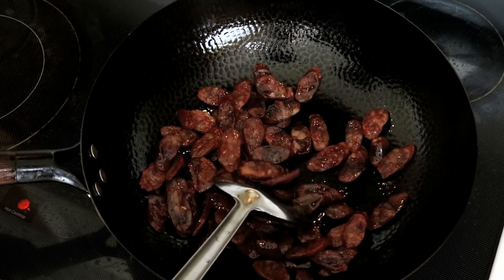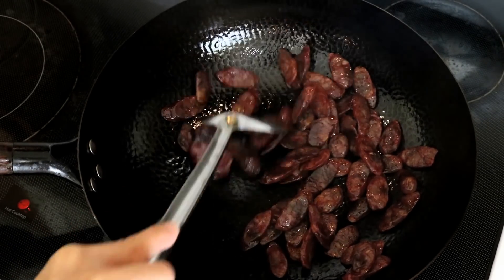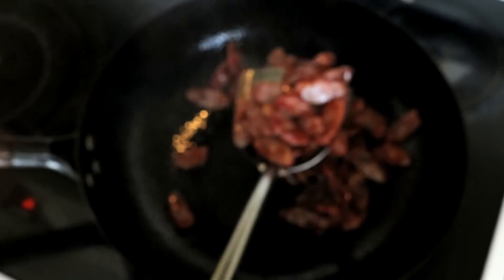If you like the sausage to be a little charred, you can fry it a little more. I am good with how it is now, so I am just going to take it out.